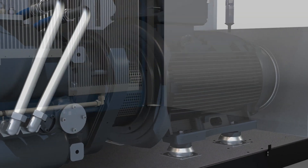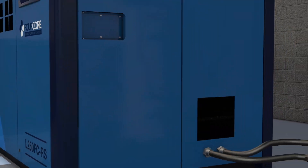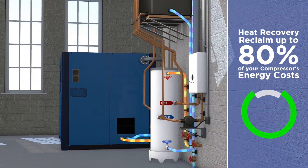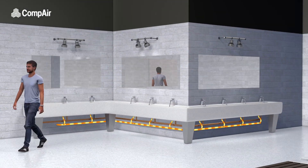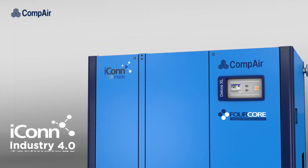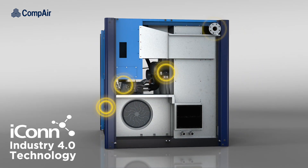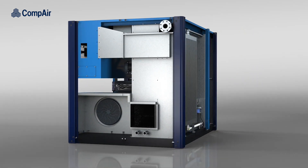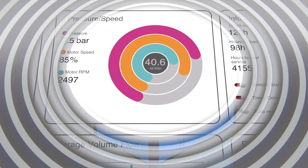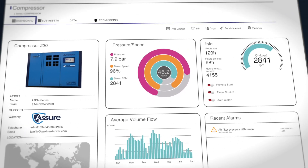Opting for heat recovery takes full advantage of the otherwise wasted heat generated during the compression process, allowing you to reclaim up to 80% of your energy costs when integrated with your site's water heating system. With ICON Industry 4.0 technology as standard, sensors throughout the compressor provide valuable data for optimizing system performance and can remotely alert the operator of a potential issue long before it becomes a problem, allowing for planned maintenance and reducing the risk of unscheduled downtime.